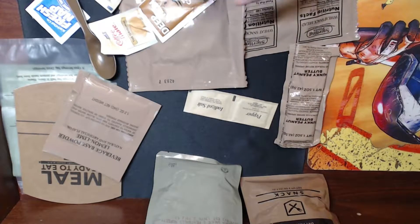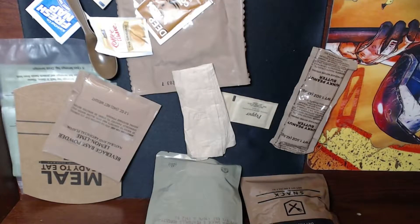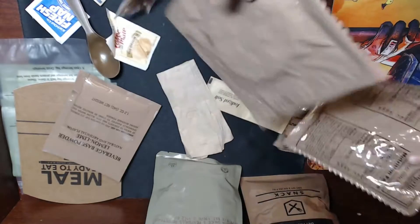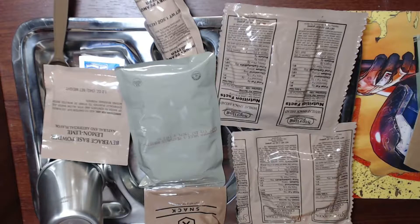Napkins look pretty nice too. The wheat bread feels hard and squishy — wait, it's actually very hard and not that squishy. That's because it's vacuum packed.